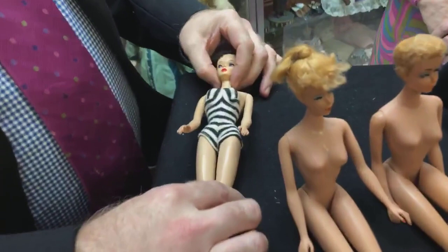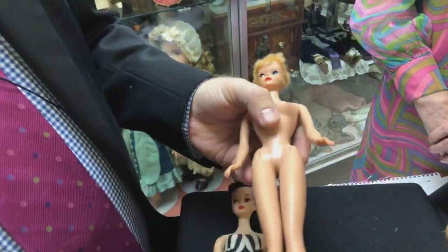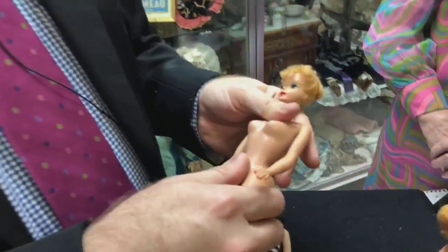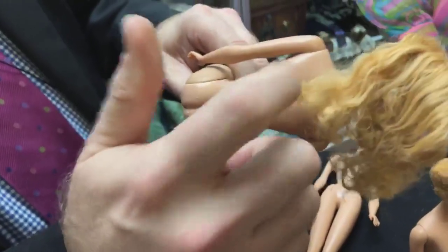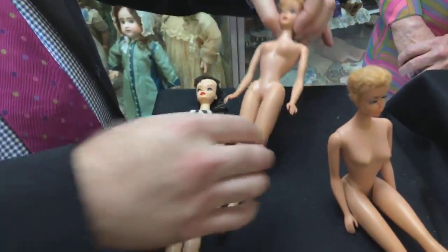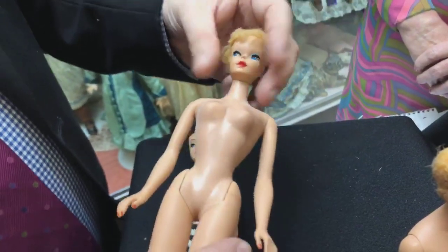Now we're going to move into the number four. The thing that ones, twos, threes, and fours all share is they're what we call solid torso — the doll is entirely rotational cast vinyl. The torso is heavy and when you touch the back it's kind of like a thud. But if you get one of the later dolls — this is a number five — it's completely different. It's hollow, blown vinyl. A number four looks a lot like a number three and you're going to have blue eyeliner.